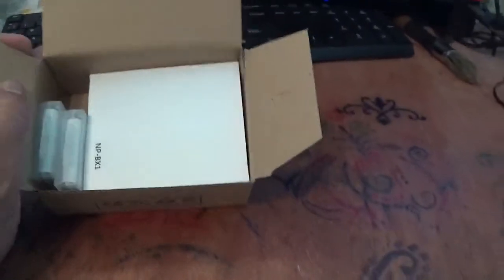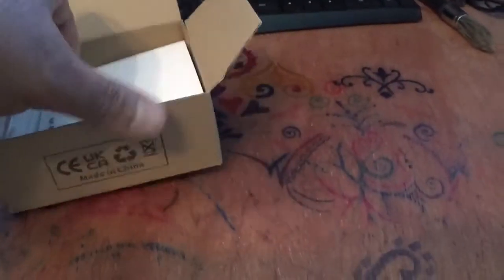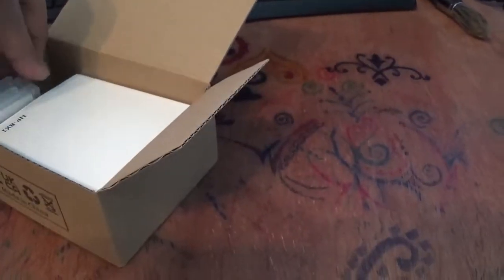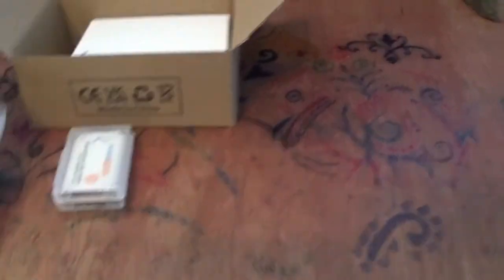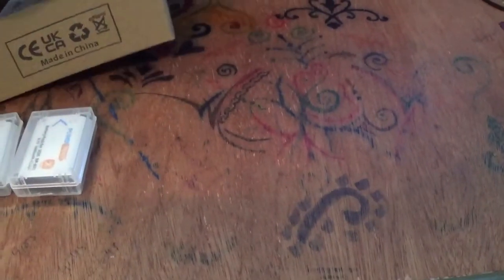This is how it looks — these cost me less than 15 quid on Amazon. Here are the two batteries, and here I believe is a charger for the batteries.